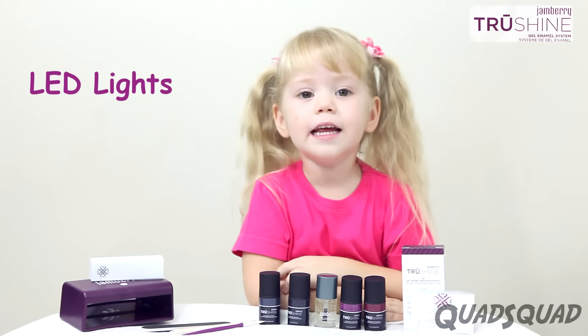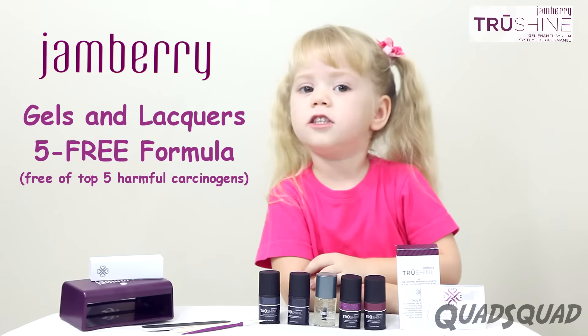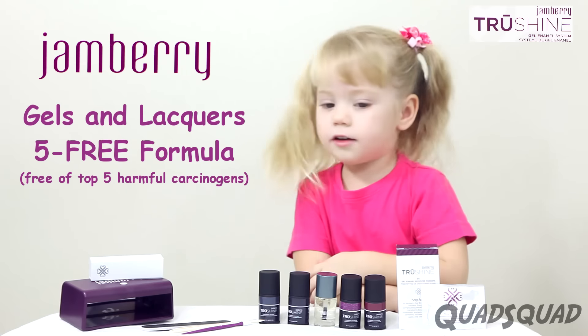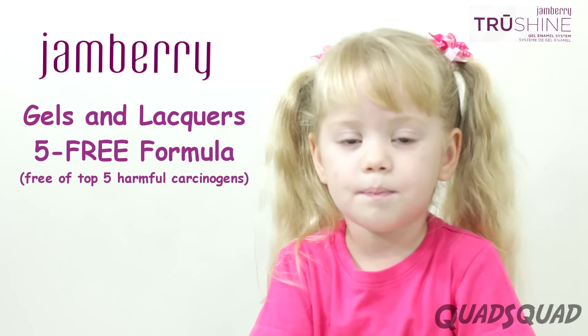Jamberry uses easy LED lights, instead of the UV lights at the nail salon. Jamberry gels and lacquers are five-free. That means they don't have the top five chemicals found in regular gels and nail polish.